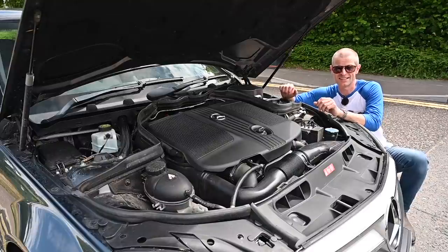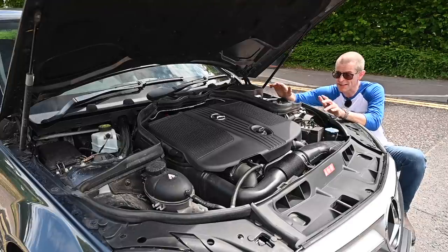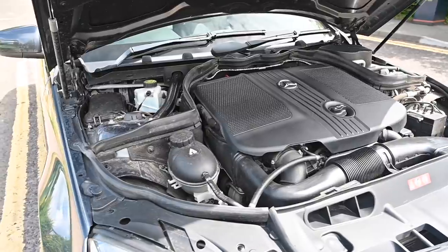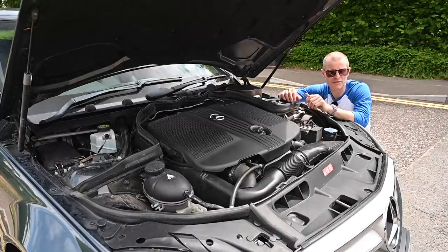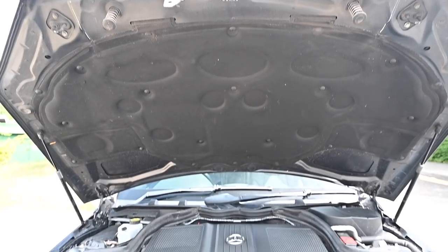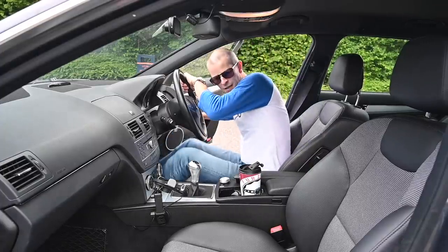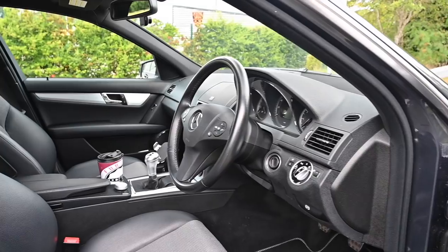Under the bonnet there's a lot of choice, from the tax-friendly 1.6 petrol up to the utterly insane V8 of the C63 AMG. Many of these cars came with the M651 four-cylinder twin-turbo diesel, most ending up in the C220. This C250 uses the same motor with a different tune — a bit more power, still claiming 55 mpg, but with a sub-seven-second 0-60 and a claimed 149 mph top speed. Quicker than the 154 hp 1.6, though nowhere near the 6.2-litre AMG.